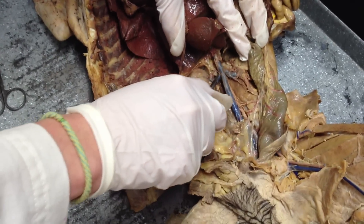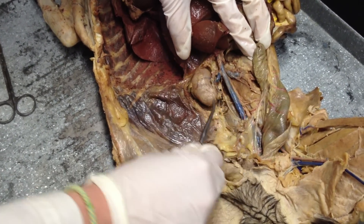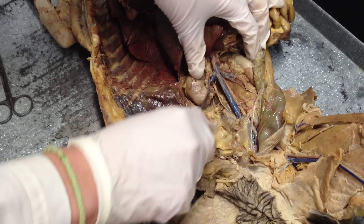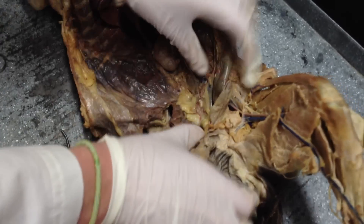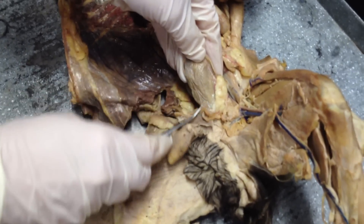This is your kidney. Your renal artery, your renal vein. This is your ureter. It's very thin, it's very tiny — it doesn't have much structure to it. It connects to the bladder, which is right over here. This would be your bladder.